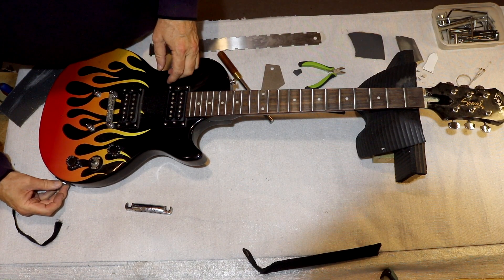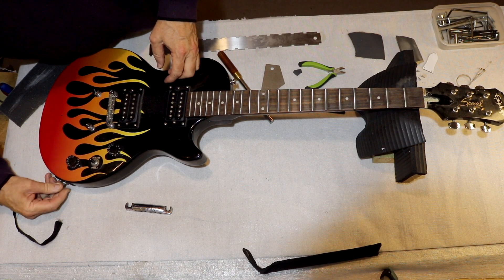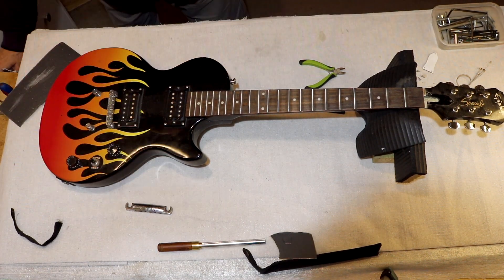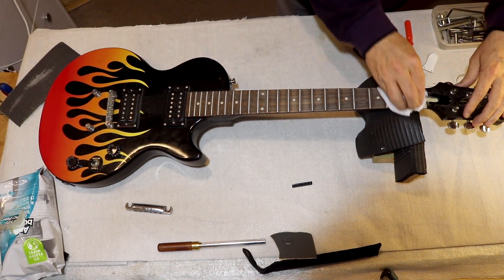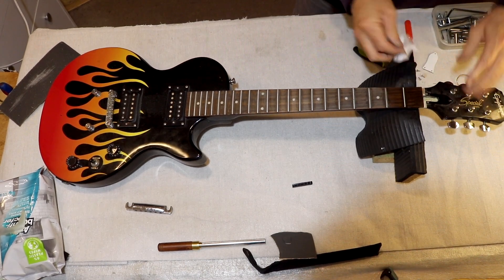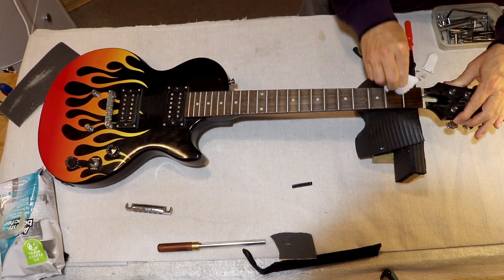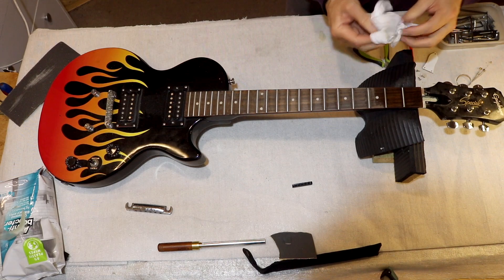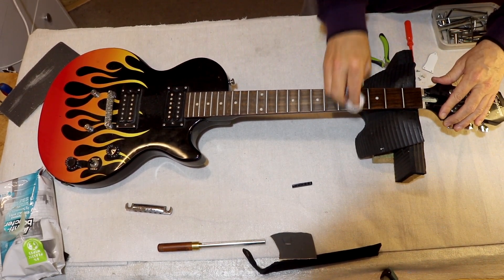It's slightly loose so I'm going to clean and tighten the nuts. These are antibacterial wipes, which means this guitar won't get COVID. Are you allowed to mention COVID on YouTube? You get blocked and banned for not toeing the line.